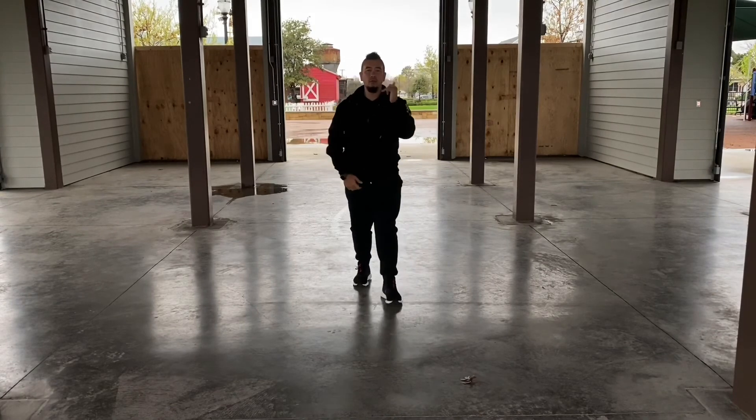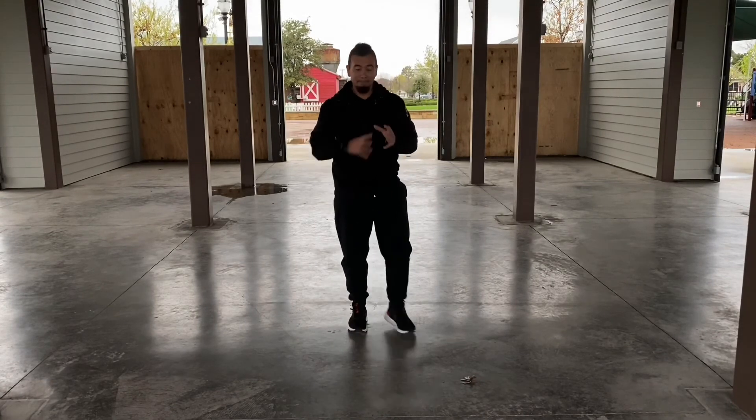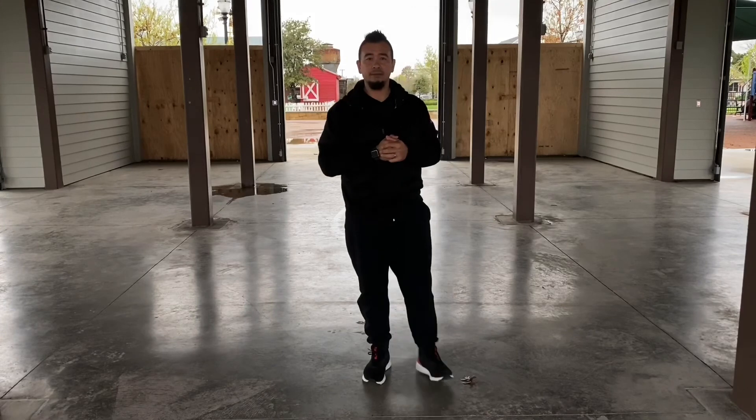All right guys, Yundong Chen 1 through 10. Do that 10 times, then try to do the entire form a couple times, all right? It's your workout for today. See you guys later.